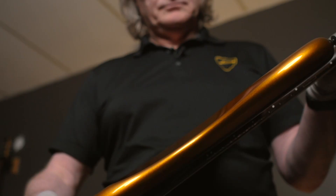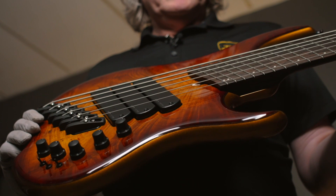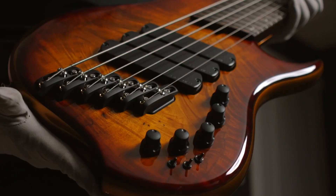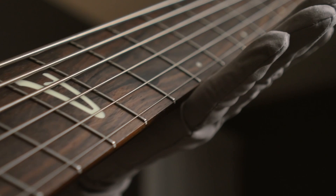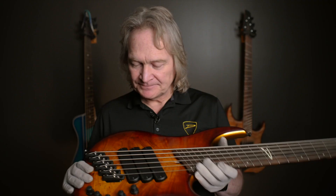At Dingwall we like to do things just a little bit differently, and we went with a beautiful maple burl top that transitions from an amber to a coca-cola color, and then it perfectly matches this beautiful warm gold finish. Wenge neck, wenge fingerboard, and Lumenlay inlays with a matching headstock — one of my favorite basses so far.